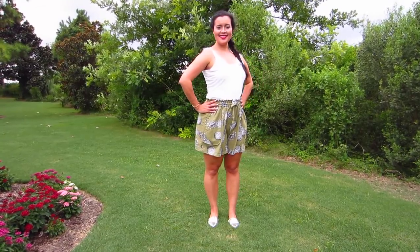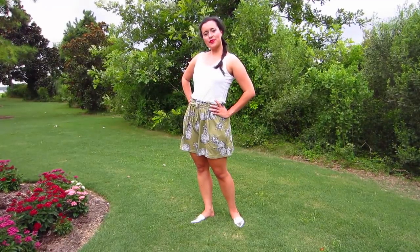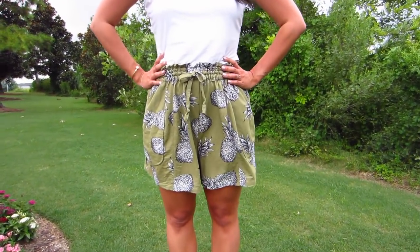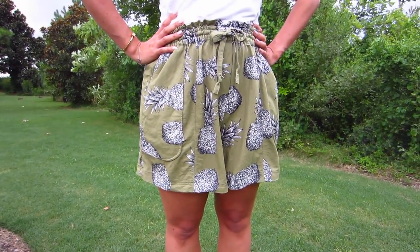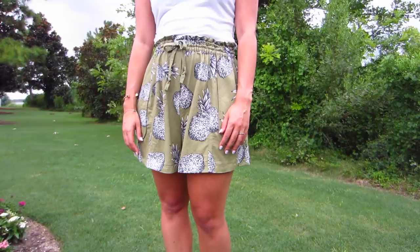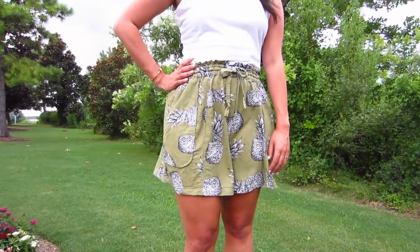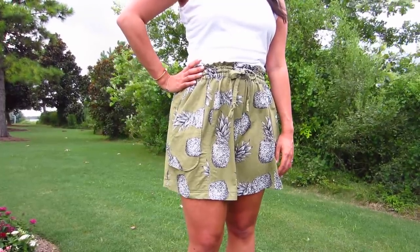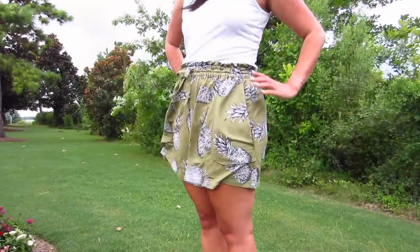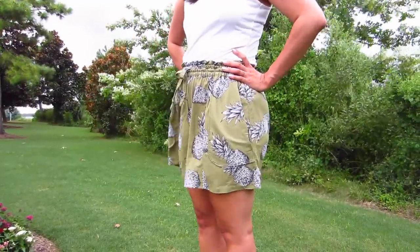Overall, the pattern is pretty much perfect. There are only a couple of things I would change for my next make. First, I would shorten the crotch depth slightly — it's about an inch too long. Second, I can't say that I love the patch pockets. I certainly don't hate them, but they aren't my favorite. I would swap them out for angled pockets on my next make, where the pocket bag is actually on the inside of the shorts instead of the outside. But they are very big and roomy, so that's nice.